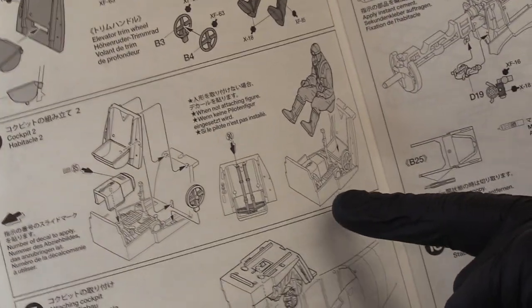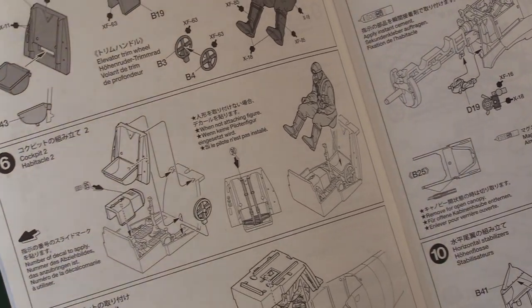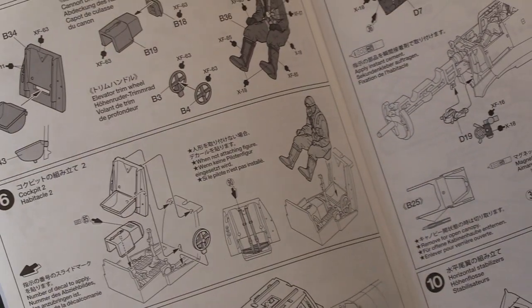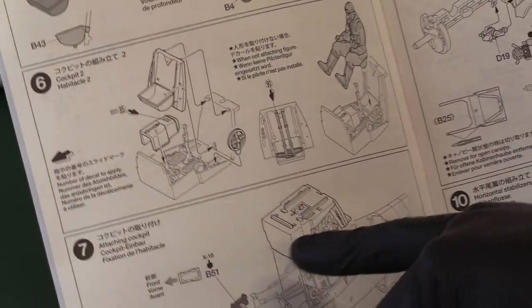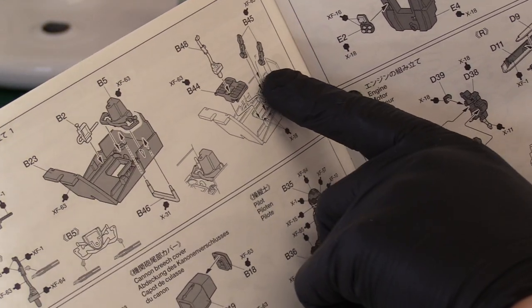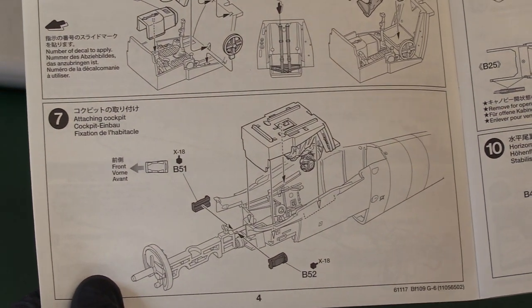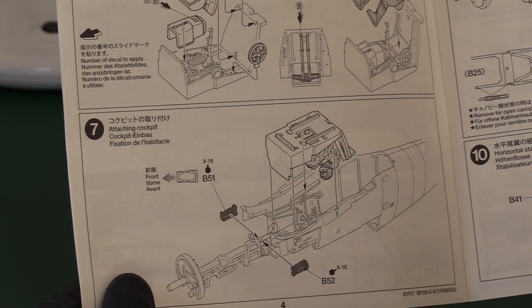You get decal seat belts as an option if you don't want to use the pilot figure - I never really like these because they don't look right. Bear in mind with some of these kits that you put in all this detailing - the pedals, the toe-clip straps - and once it's assembled you'll never see them again. Some modellers prefer to do it because they know it's there and it's authentic, which is great, but don't get hung up on this stuff because much of it is never seen.